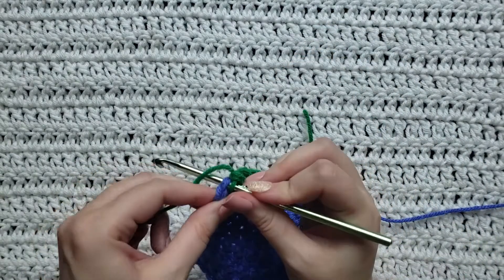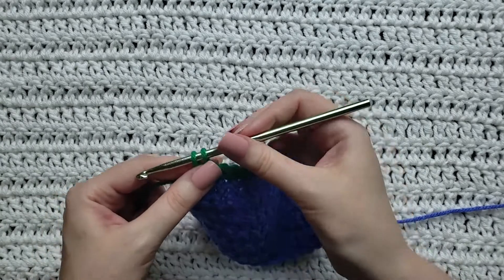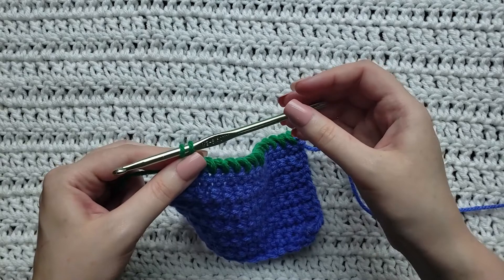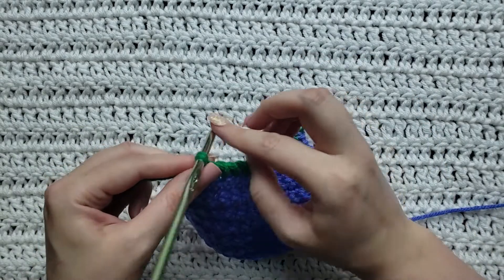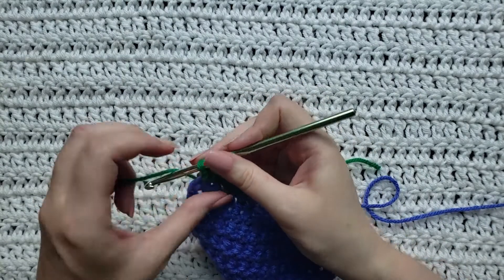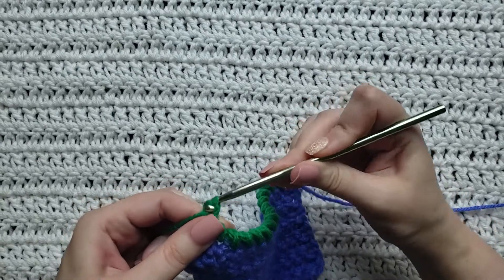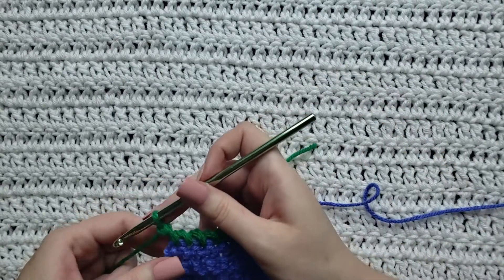Last one. I'm going to insert my hook, grab that yarn, loosely pull it all the way through, pull it up so you have some slack, then hold on to those two loops while you turn your hook all the way to where the front is pointing right back where you need it to be. Yarn over, take that yarn through both loops on your hook to complete that twisted single crochet.